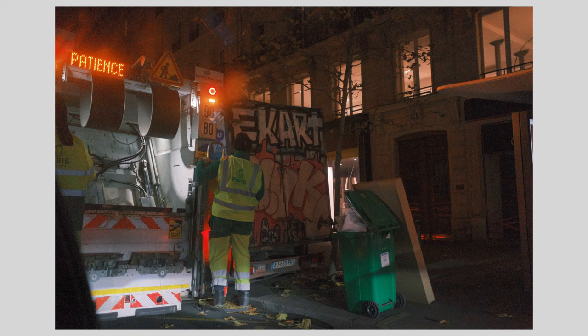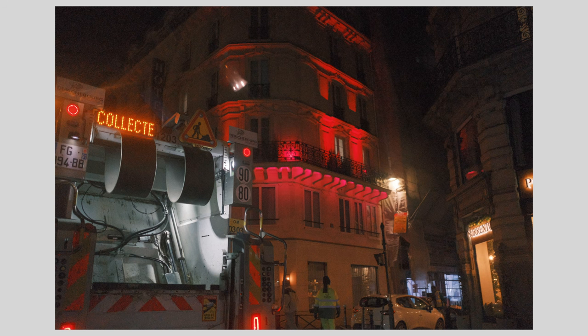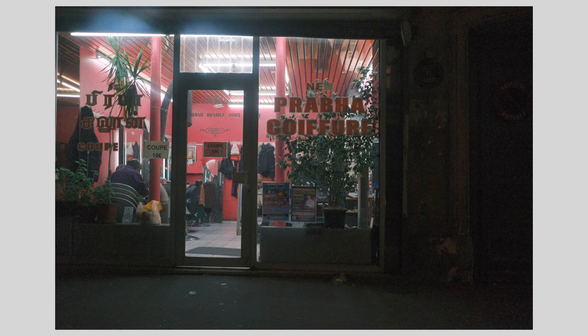These next two pictures were taken from the back of a cab, and they're thematically linked by the sign on top of the garbage truck — with the first one saying 'patience' and the other in French saying 'collecte.' These were also taken with the 23mm F2. I needed the width to shoot out of the window. The noise is pretty apparent at ISO 6,400, but I think it's really cool to embrace the noise, because noise is the new grain, and that will become more the case as people reappraise the aesthetic of digital photography.